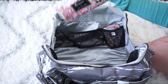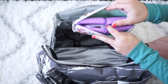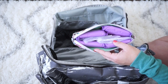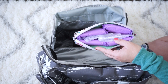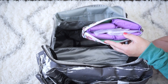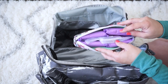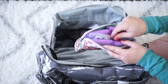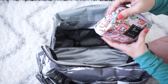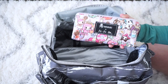In the front pocket I have some heavy-duty pads by Always, because the hospital provides their own but they're just so uncomfortable — I found that out the first time and have brought my own ever since. I have four of those, and I also have some nursing pads in case my milk comes in early and I don't want any leaking. It's also nice because it keeps these items unnoticeable if someone opens the bag.